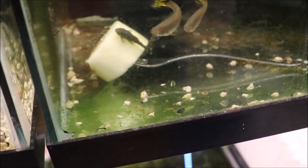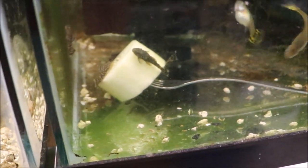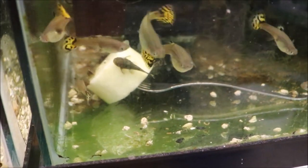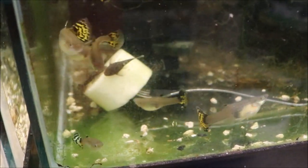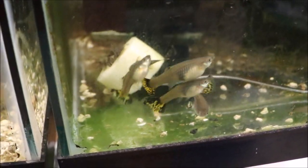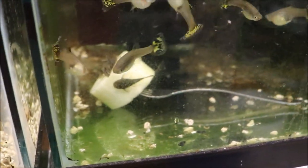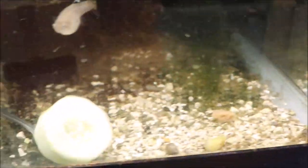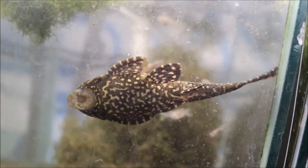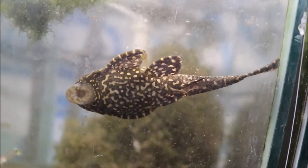Here are the baby super red bristlenose — they haven't started eating the cucumber yet. There's one on the filter just eating that. Over here we have the baby calicos — not so baby anymore; these will be ready for sale soon. I'm considering saving the colony and getting them to breed before I start selling, but I'm sure I can be talked into it. Here's a big gibbiceps pleco — let's talk about plecos.